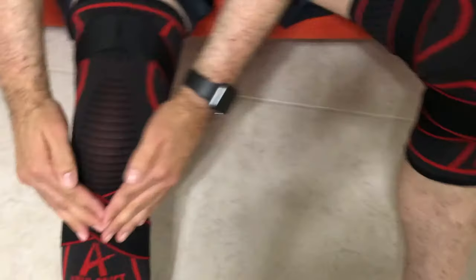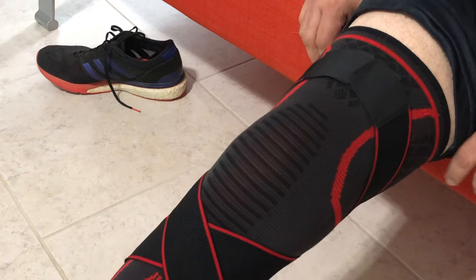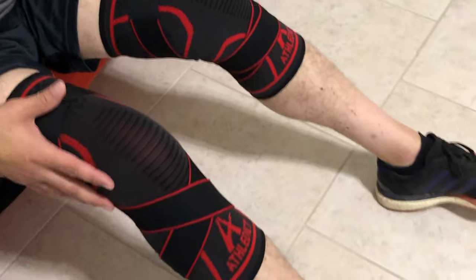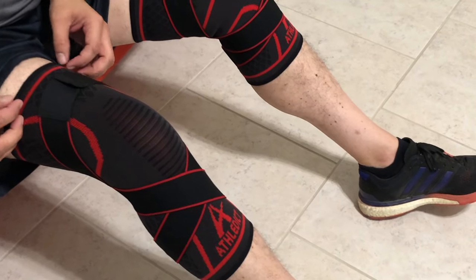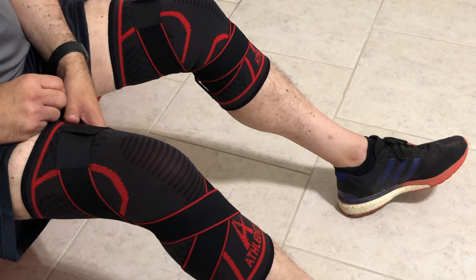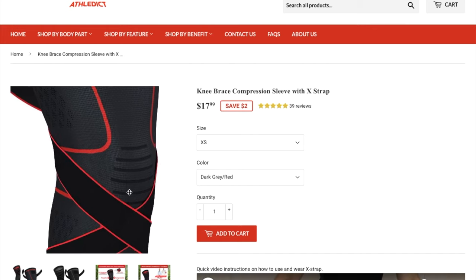You'll notice it comes across the bottom of my knee, around the bottom, crosses back over, and comes up to the top. The longest run I've worn these for is five and a half miles, and so far they have been terrific. They have not slid down my leg, they stay in place, and I have not had to mess with the straps at all. The best part is my knees have not hurt at all. So far, so good. There'll be links in the description if anybody's interested in trying these out. That's the compression sleeve I've been working with — so far, so good.